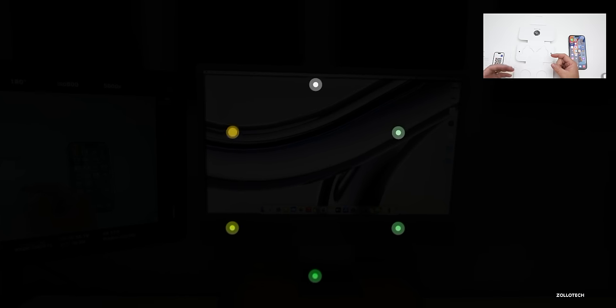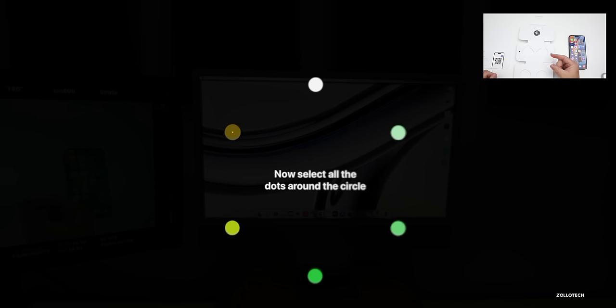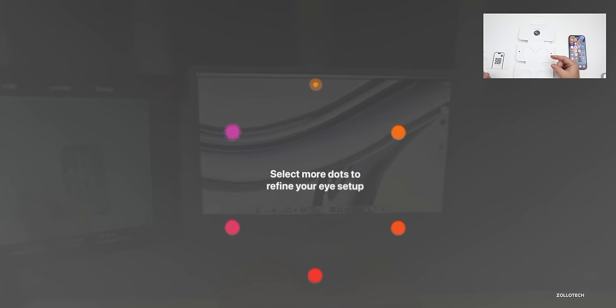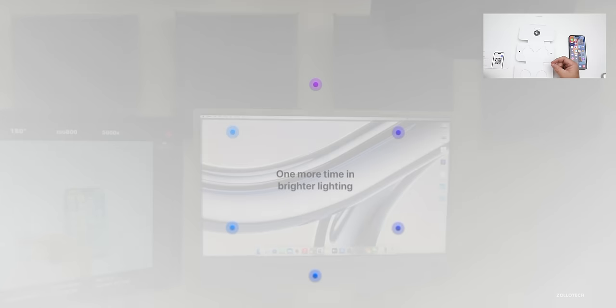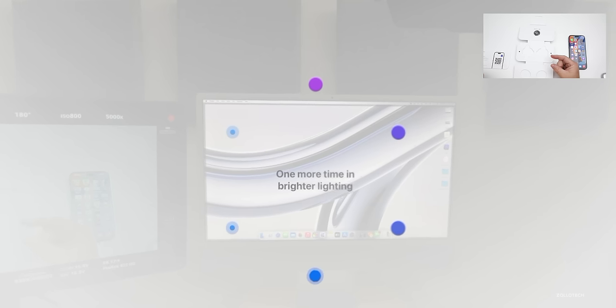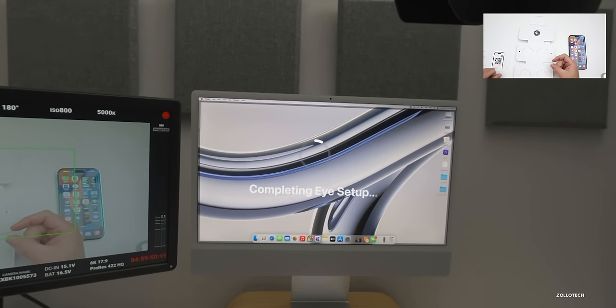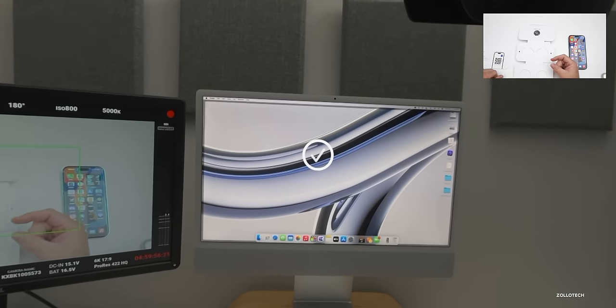I'm just moving my eyes, looking at each dot they place all over the display. We do it again — this is very much like the first setup, even if you're not using optical inserts. Then one more time in different, even brighter lighting. And that's it. It says 'Completing eye setup' and we're good to go.